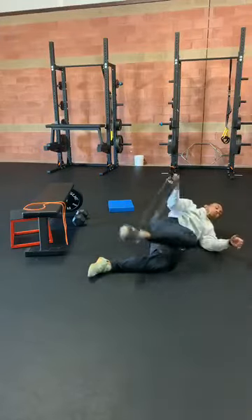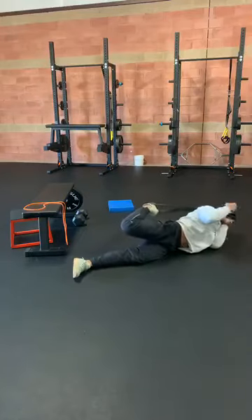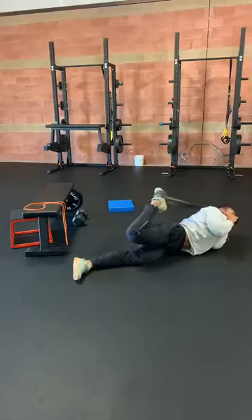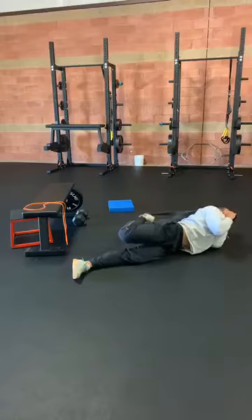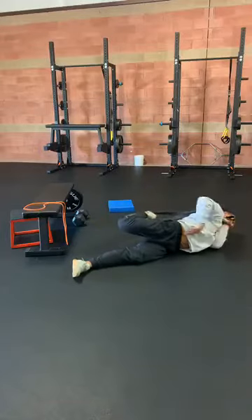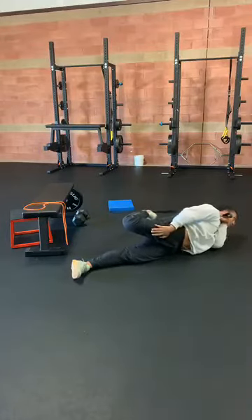Then our last one before we go ahead and switch sides — just go ahead and slide to the hip, pull this thing over our shoulder, and we're trying to bring the heel straight toward the butt. Try not to turn that leg out, keep it right underneath of us. And then we want to try to fully extend this hip here. Nice stretch with our hip flexor and quad.